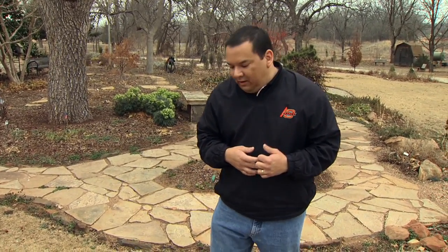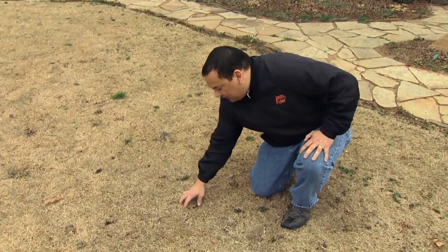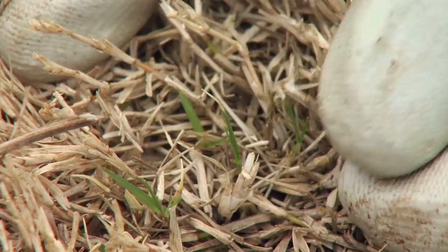One thing we have to be careful about is if we wait too long to spray the Roundup, we can actually injure or even kill the Bermuda grass. What you can do is just take a little pocket knife, dig down through the Bermuda grass canopy. If you see a lot of green leaves, skip the Roundup application for this year and wait till next year.